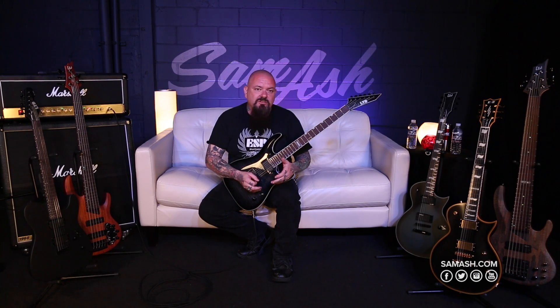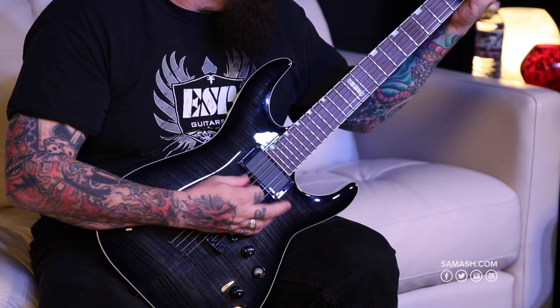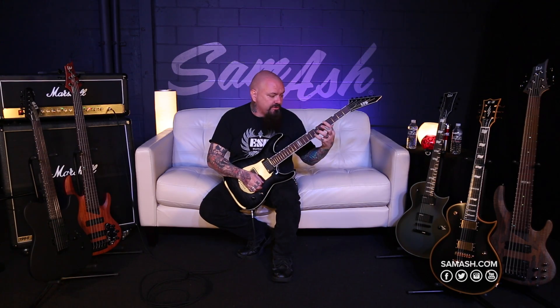This guitar right now is tuned basically from B-flat to B-flat with a drop A-flat onto it, so it's going to be very low. But it's not floppy — the strings are not loose or slinky in any way. It's very nice, very tense and still keeps a nice strong intonation as you're going up the neck with bigger chords.